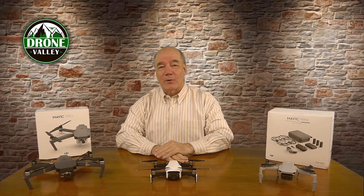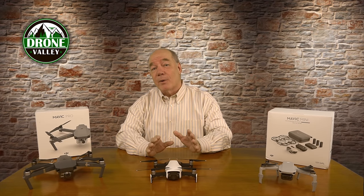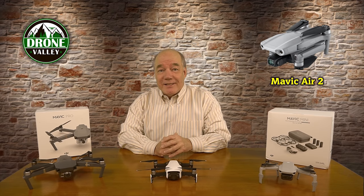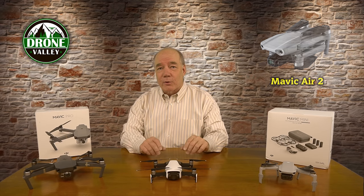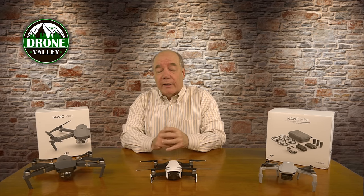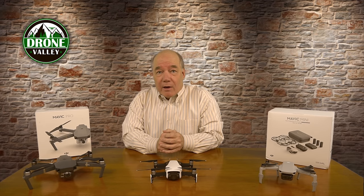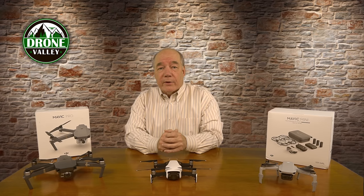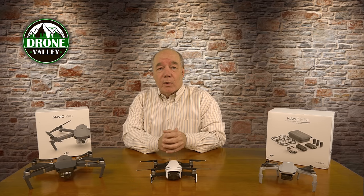Hey there drone fans, Rick here again from Drone Valley. In today's clip I'll do a quick overview of the brand new Mavic Air 2 drone that was announced last night by DJI. It looks like an incredibly cool drone and it's got some compelling features that really separate it from a lot of drones on the market, so I couldn't wait to put a clip together to talk about it — I know a lot of you are looking for a new drone with the warmer weather coming and wondering if this is the right drone for you.